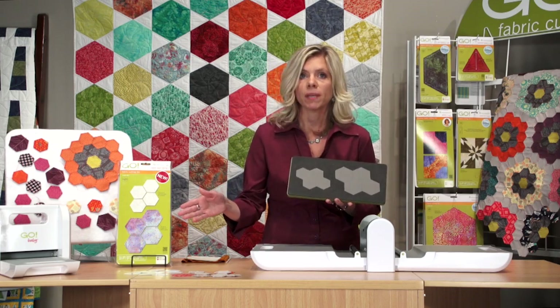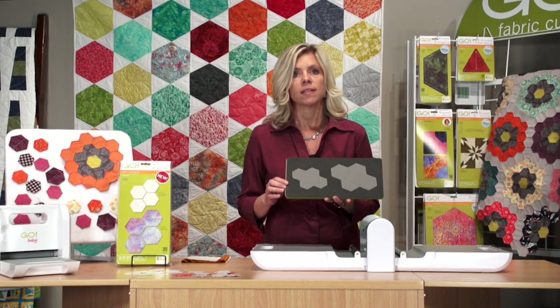This die is compatible with the Go Cutter as well as the Go Baby. And if you have your studio die adapter, you can also cut this on your studio cutter.